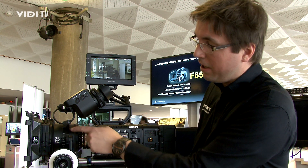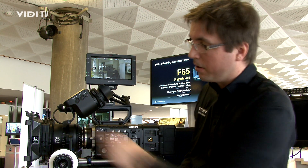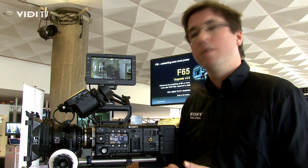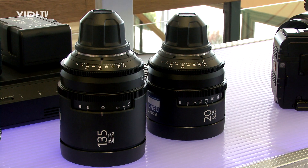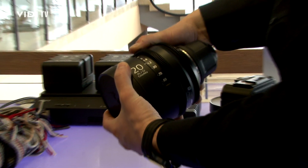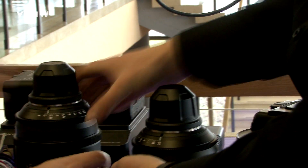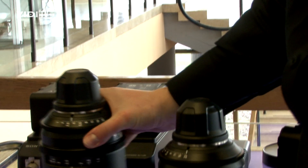Last but not least, don't forget about the lenses. We introduced some new lenses — this is a 25mm lens. They are really fast with a T-stop of 2.0. We have different focal lengths: 25mm, 35mm, 50mm, 85mm, 135mm, and the wide is 20mm. They are really robust and made for 4K shooting. Let's try them and see how good they really are.